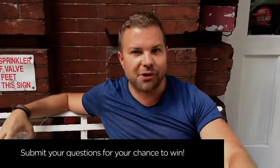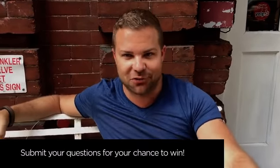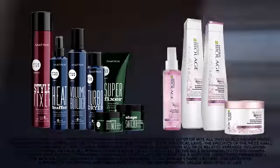Great question. Thanks everyone for all of your great questions. Don't forget to submit anything that's on your mind all week long on any of my social media channels or Modern Salon for a chance to win one of my favorite Matrix products. We'll see you next Friday.